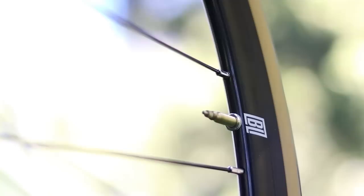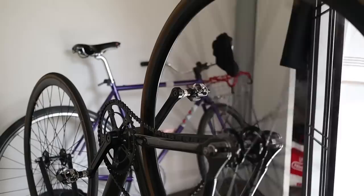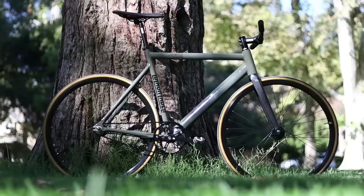The wheels are 30 millimeters deep, Black Label branded, laced to sealed bearing Novotek hubs — a pretty fine setup. One thing that is a bit annoying about my particular wheels is that in the rear wheel, inside the walls of the rim, there's a little piece of extra aluminum that tinkles around inside when I'm doing maintenance on the drivetrain. Other than that, they accelerate and corner pretty well.